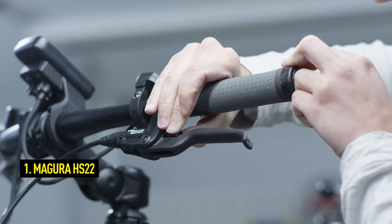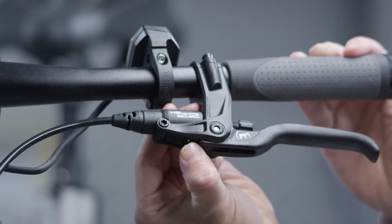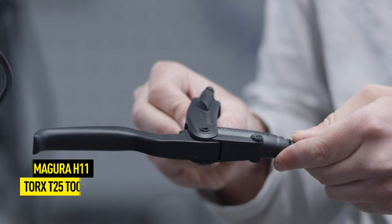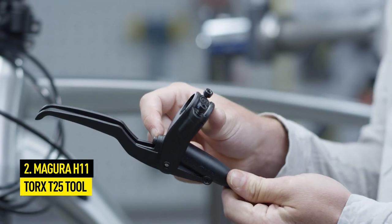On HS22 models, fully reverse the pad wear adjustment before proceeding and also set the grip width adjustment to the basic position. For HS11 models, simply reverse the pad wear adjustment with a Torx T25 tool.